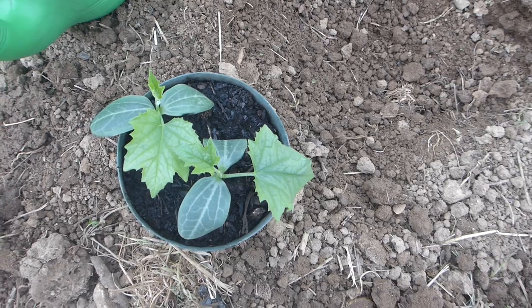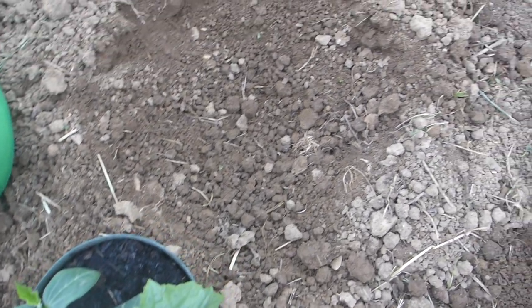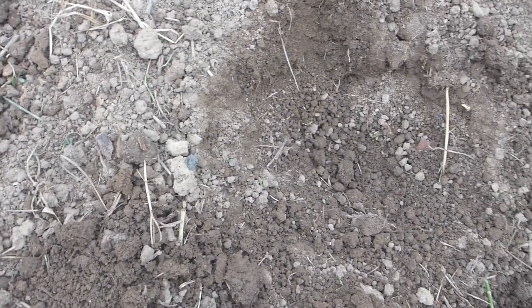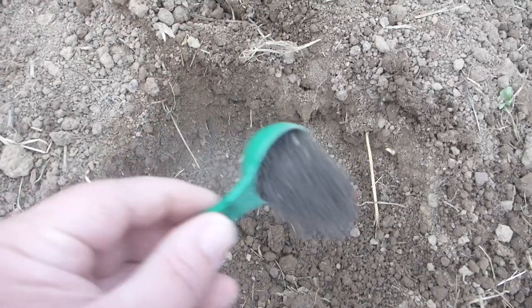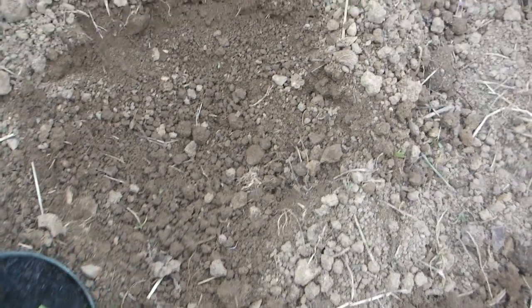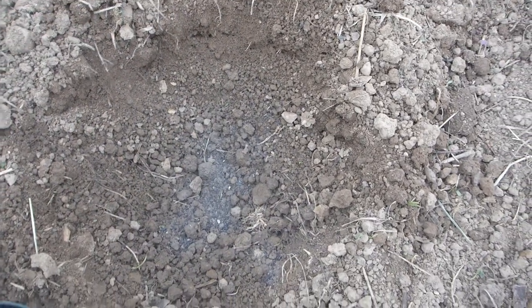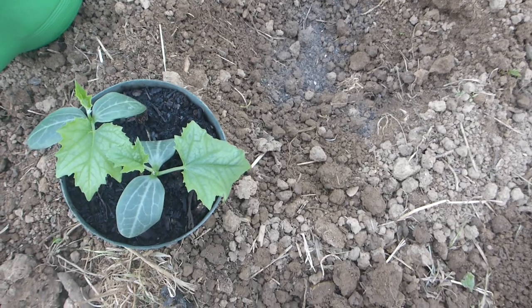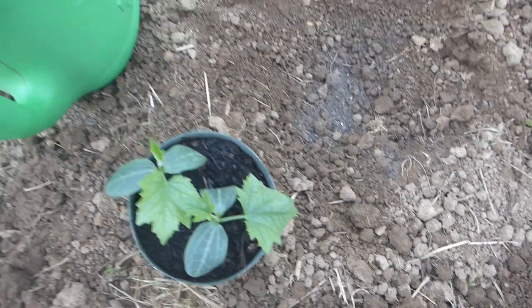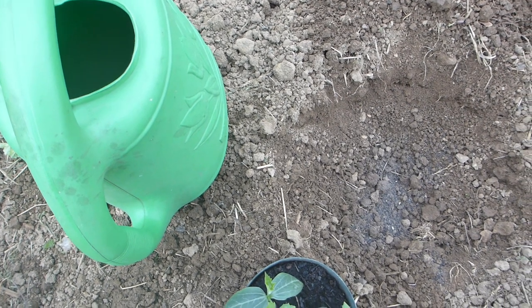I have two plants here I'm going to transplant into the earth. One hole dug there, another one dug there. I'm going to throw a little over a tablespoon of general purpose organic fertilizer in them. I'm going to separate these two plants, put one in each spot, and water them with some of my liquid fertilizer.